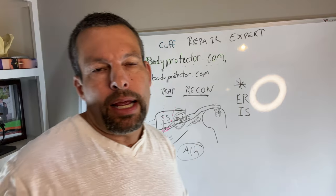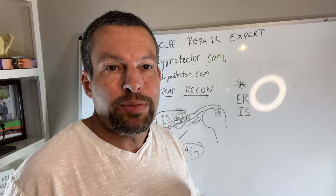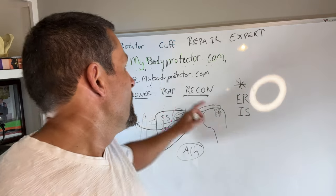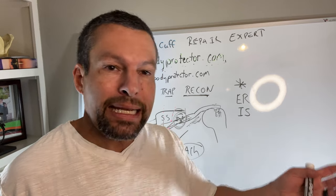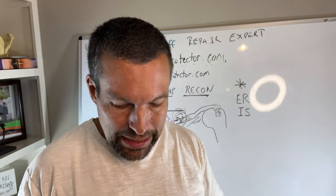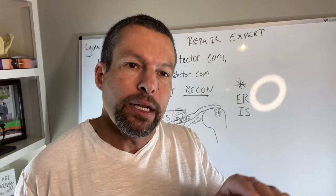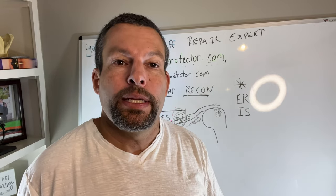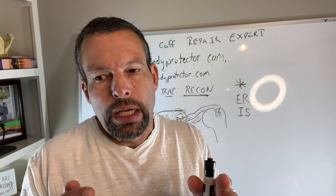I'm going a little long on this explanation, so maybe we'll do another video talking about the recovery and what we typically expect time-wise after a lower trap reconstruction — if there's interest. If you'd like to know how long recovery takes, put that in the comments. Please like and subscribe to the channel, and if you have something else you'd like me to talk about, feel free to let me know. Thanks, and we'll talk to you soon.